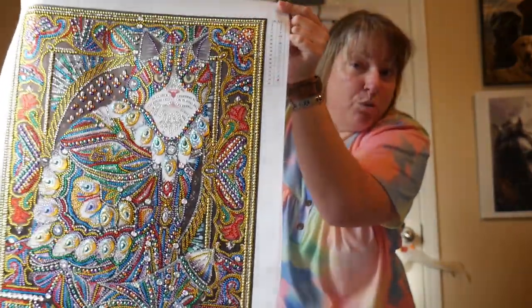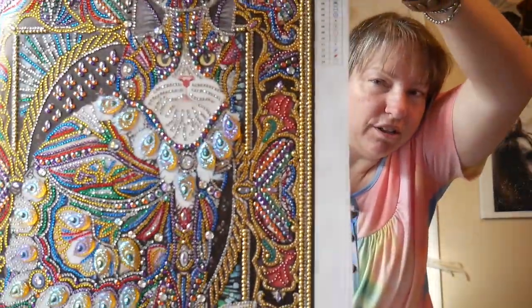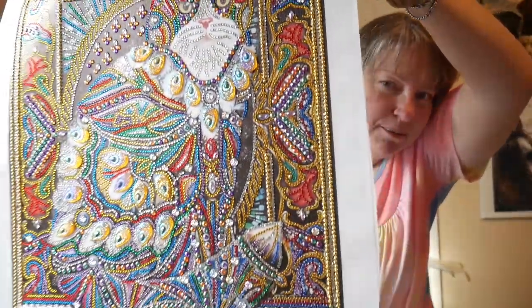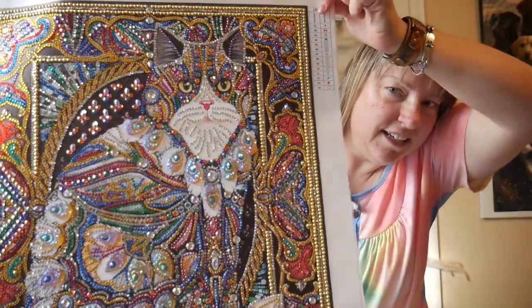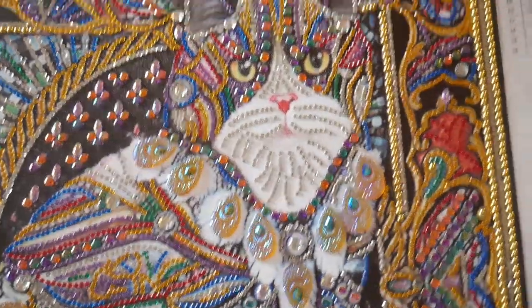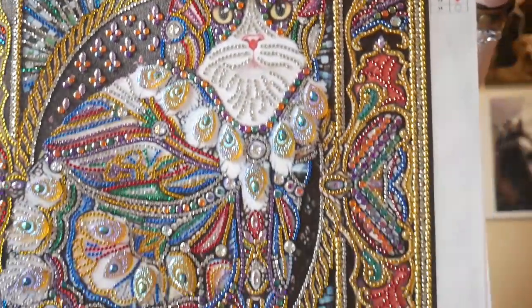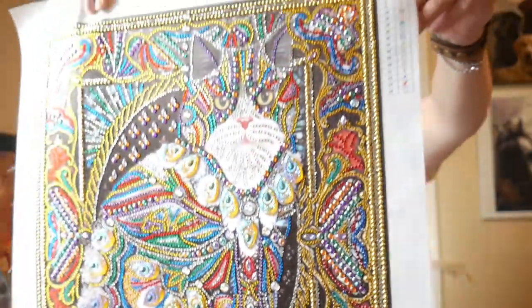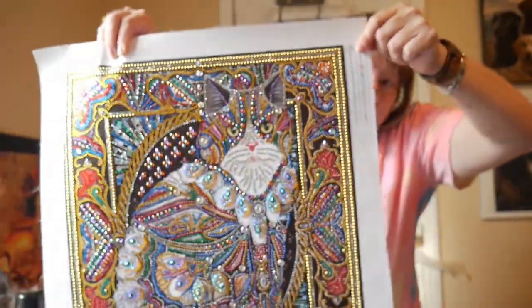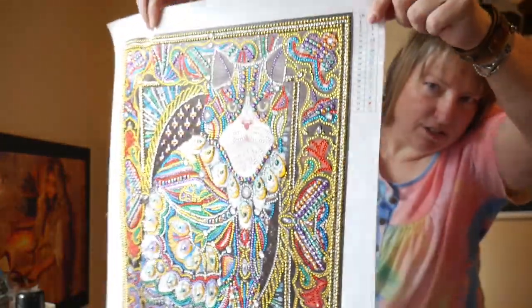Look at this — isn't this wonderful? Look how beautiful and pretty. Look at all those beautiful, beautiful diamonds. It's so pretty and I'm going to put it on this stretched canvas.